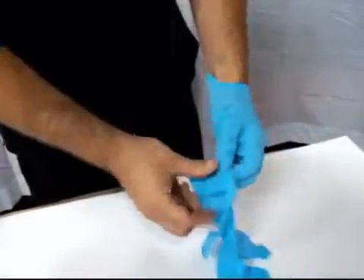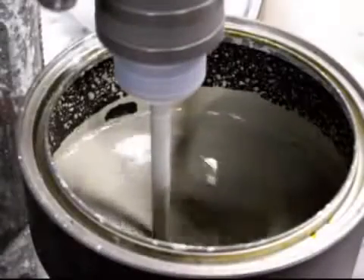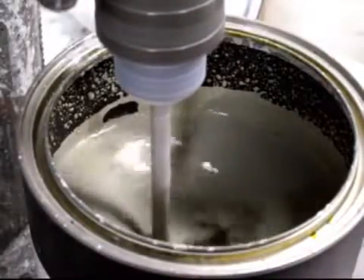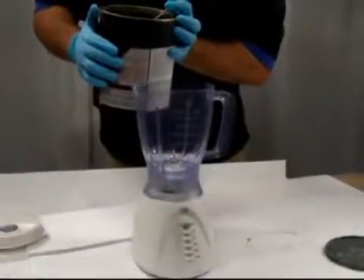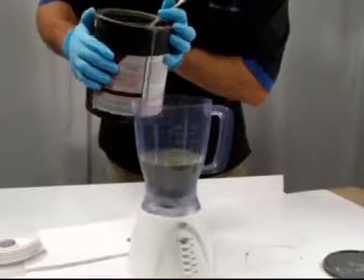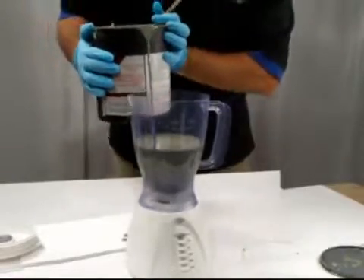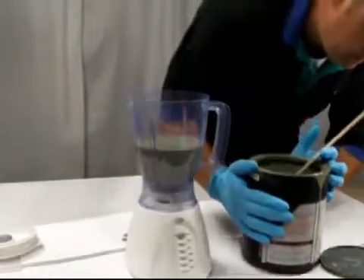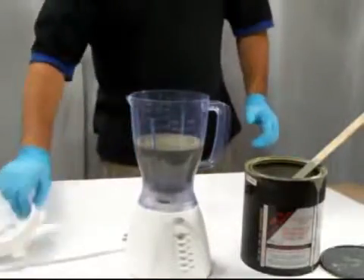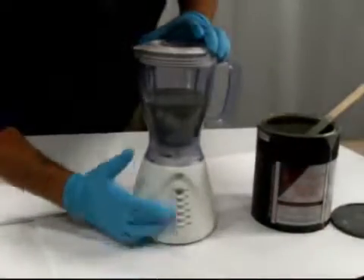MCX Thermochrome is a water-based coating. You will need to stir the coating in the container to break up any settlement in the bottom of the can. This can be done with a paint mixer on a drill or a dispersion blade. Once you have mixed the material in the can to a consistent gray color, you will then need to pour a small amount into a blender. This step ensures that the coating is dispersed properly. Set the blender on the highest setting and leave until it is warm to the touch.